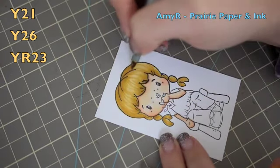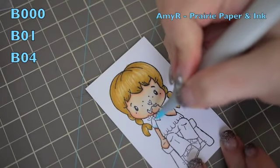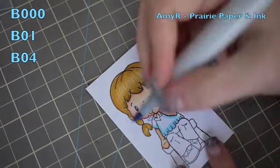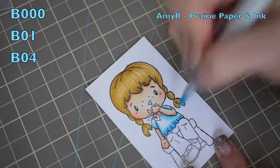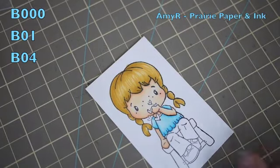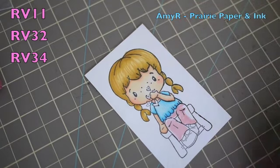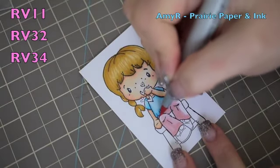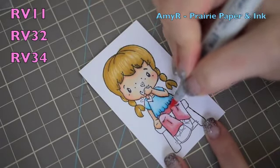For her shirt I started with B000, then go in with B01, and then B04 is my darkest. I blend the B04 with the B01, get that blended, and then blend everything back together with the B000. For her pants I start with RV11, lay that down, then RV32 as my middle shade, and RV34 is the darkest. I blend that back with the RV32 and then blend everything together with the RV11.